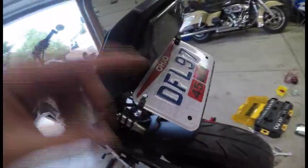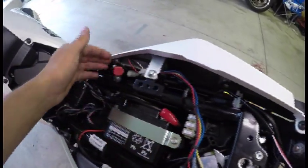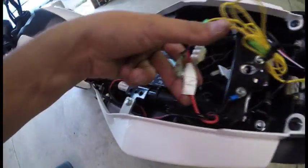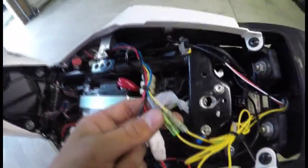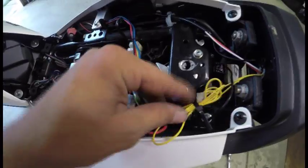I have my taillight in now and I reran this wire and plugged it back into the switch down here. I wanted to keep my license plate light so I had to keep this harness back here with the turn signals. My new turn signal wires run into the fender eliminator kit wiring harness that it came with and plugged right in. This is all wired back up as best as I can get it.